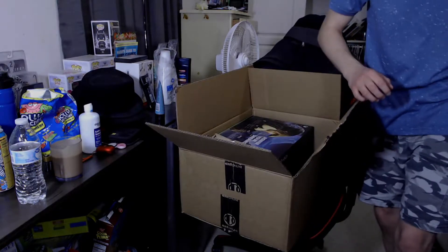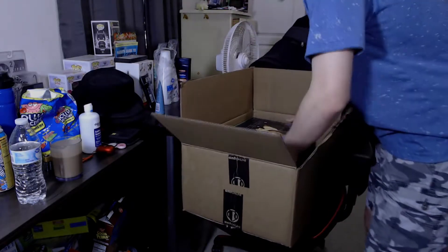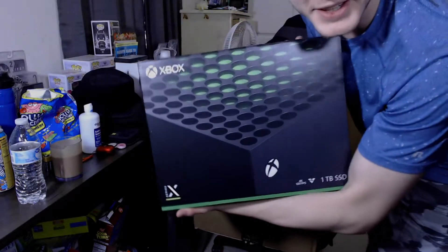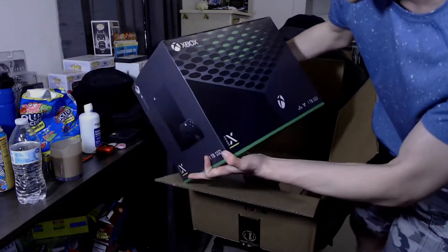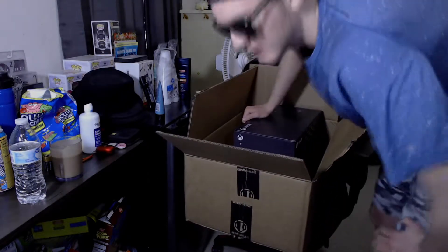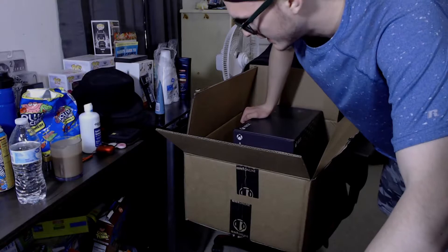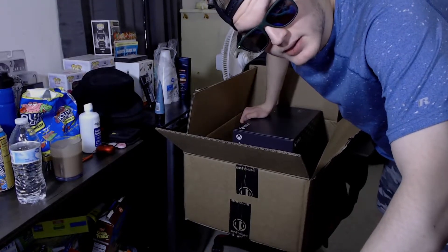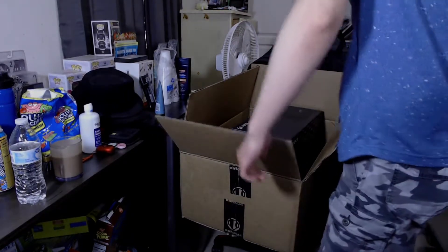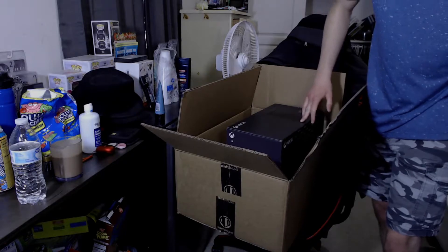Alright, new headset! And after waiting two years, Captain has finally got a Series X. Dude, look at that — this is sick! At some point in my vampire let's play that I'm working on, the next time I play it will hopefully be on this. I just gotta get everything set up, but yes — that's pretty much the unboxing: Series X, Series Elite 2 controller, and a headset.